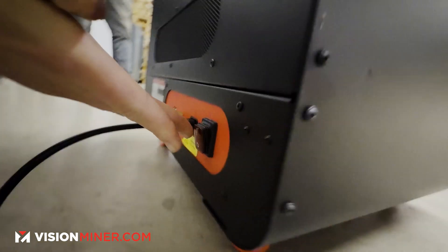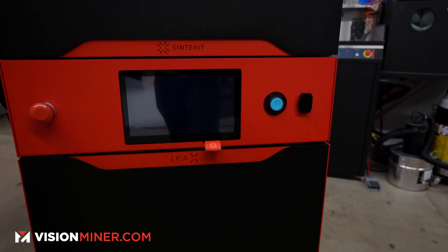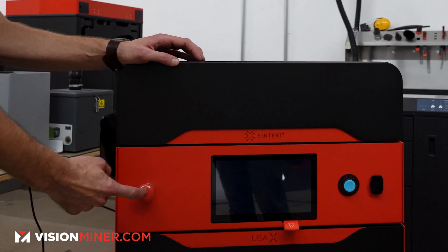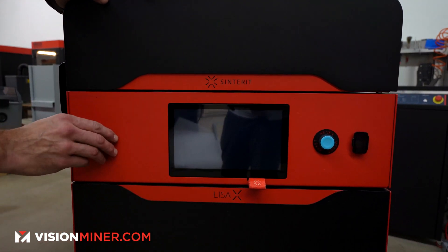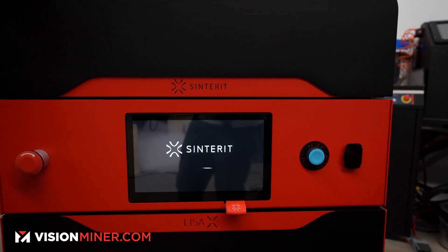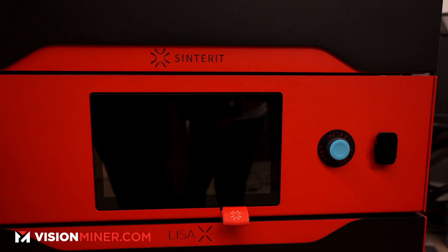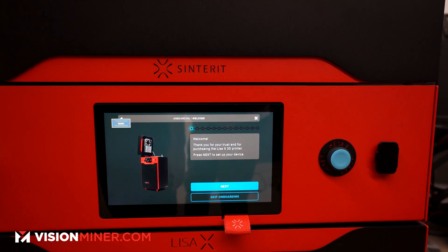Power on. Look how nice that screen is — beautiful. The safety button should be pressed in when you receive it, so you hit that and it turns off. To turn it on, press the main button. There we go — booting up. The nice thing about an SLS system is literally taking it out of the box, giving it power, and you're ready to go.